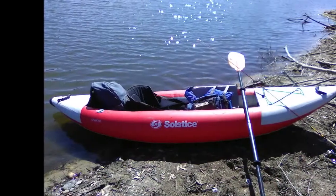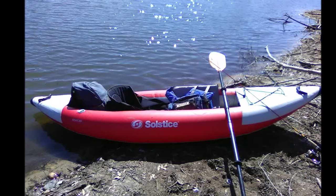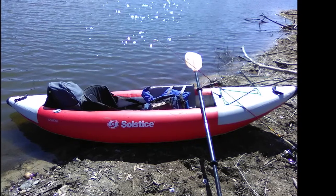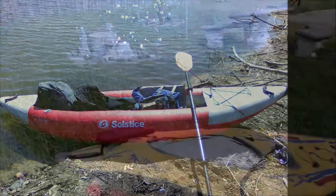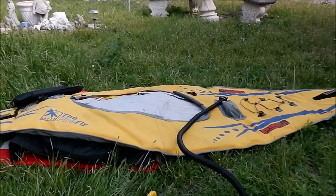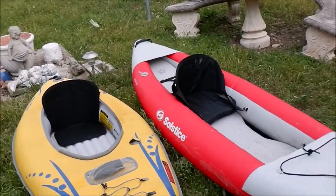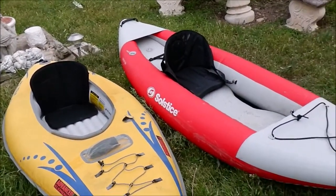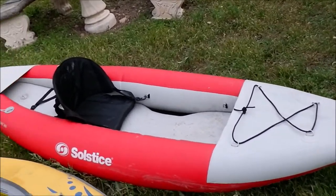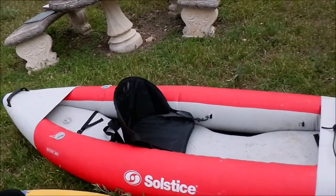Hi, this is Carl B and today I'm going to be reviewing the Solstice Flare one-person inflatable kayak. I'll be going over a brief overview of the Solstice, why I decided to purchase it, and comparing it a bit to my Advanced Elements Firefly — which isn't quite in the same category — just to compare construction and things like that to a better-known brand. Then I'll be going over the pros and cons of the boat.